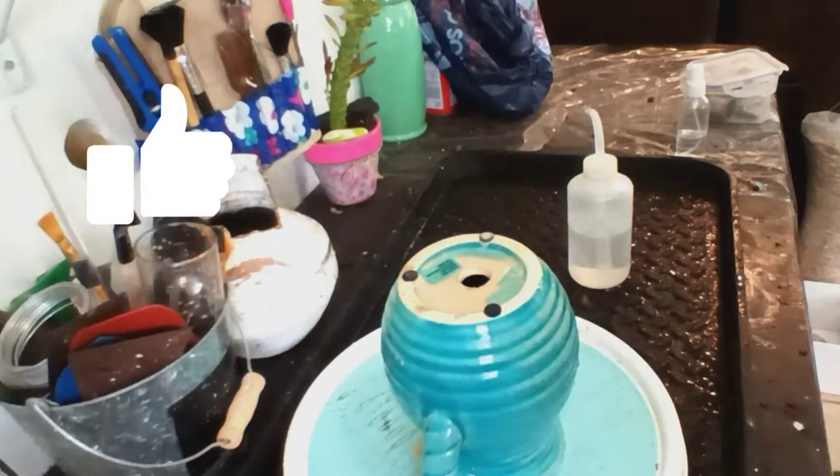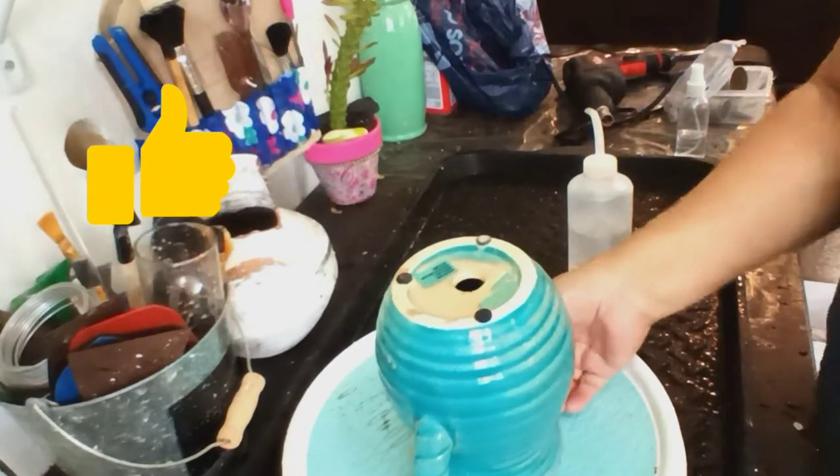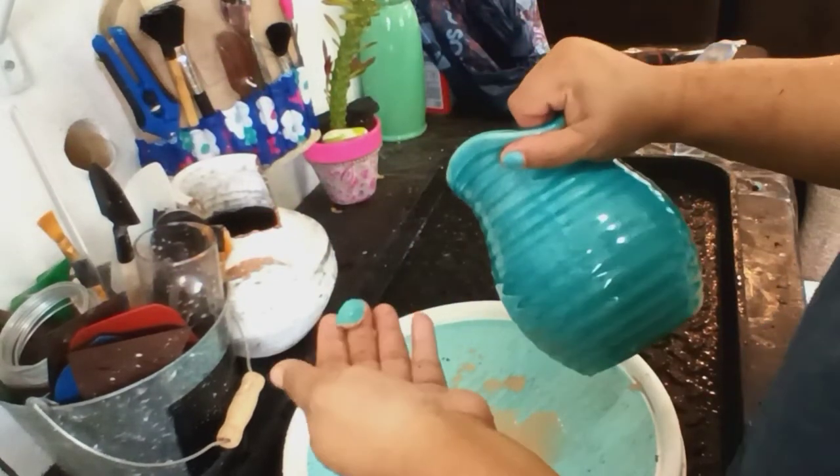¿Te va gustando el video? Regálame un like. Activa la campanita. Suscríbete. Para cada vez que yo suba un video, YouTube te va a notificar. Gracias.